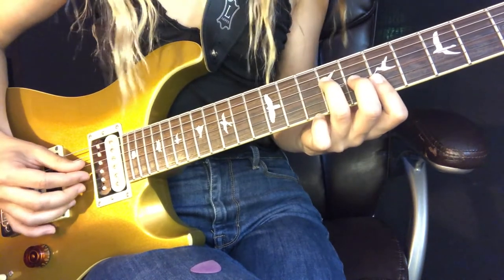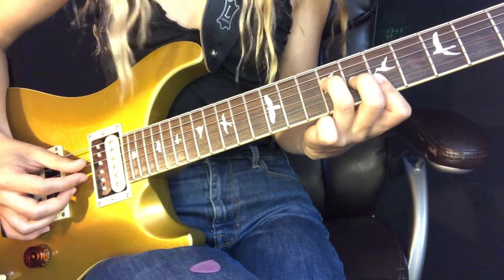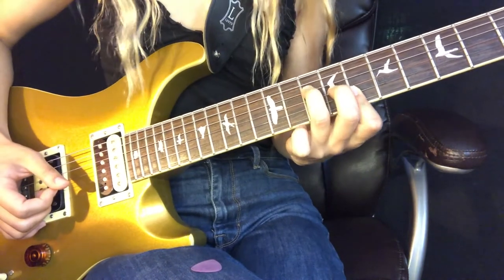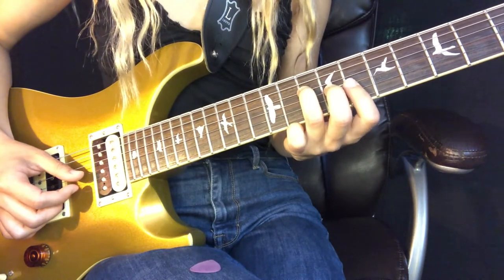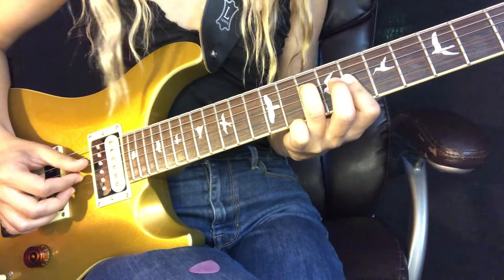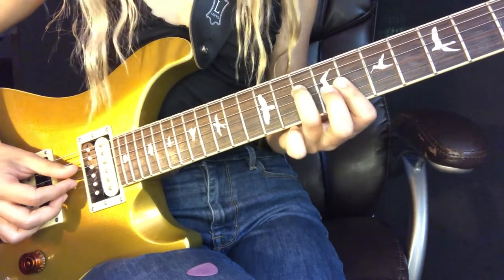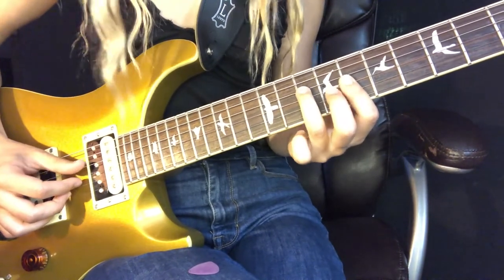The next chord is going to be a C major chord. All you have to do is move everything up one fret — keep the chord shape and shift it up. The last chord is going to be C minor. All we're doing is dropping our middle finger and just barring the last three strings — the G, B, and E strings — with our index finger, and keeping the root down on the tenth fret of the D string.